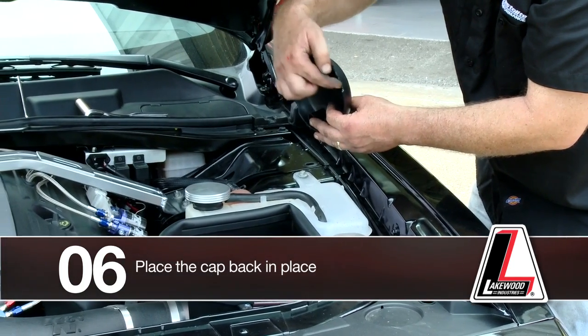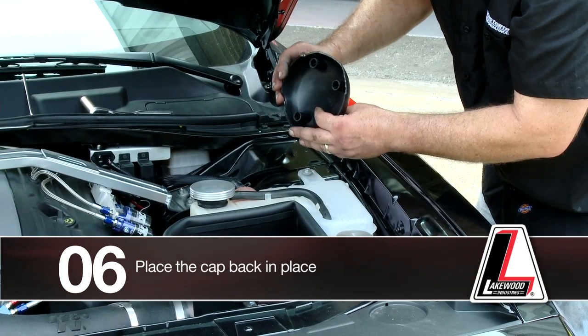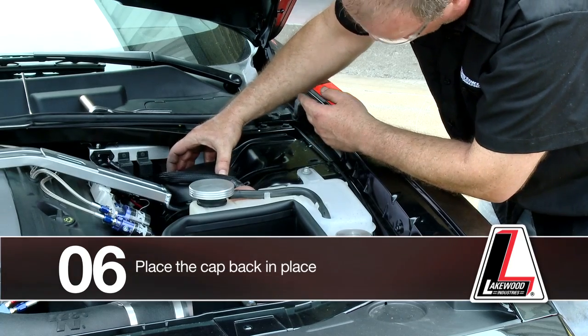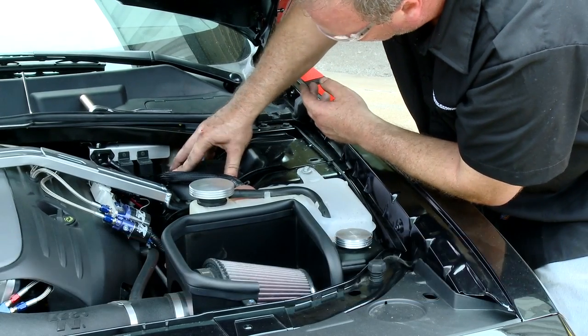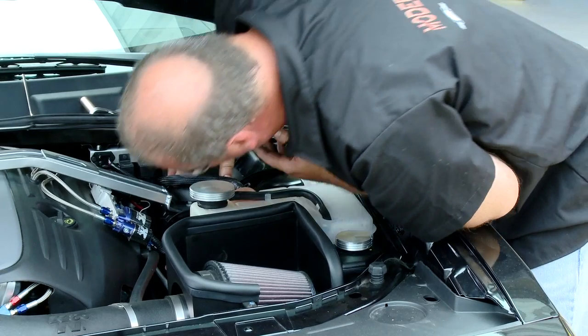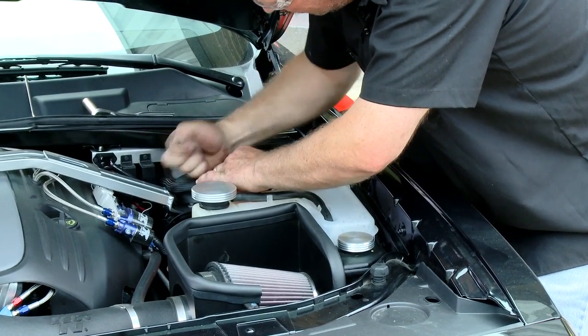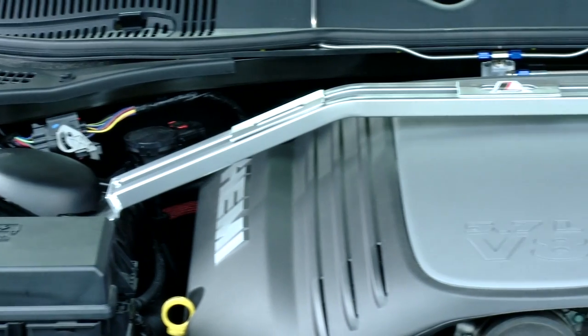Now we're going to place our cap back in place. On this particular one, I had relieved this earlier to fit over the strut tower bracket. You can do that with a pair of tin snips, an exacto knife, or something similar. Then it just snaps down in place — and there you have it.